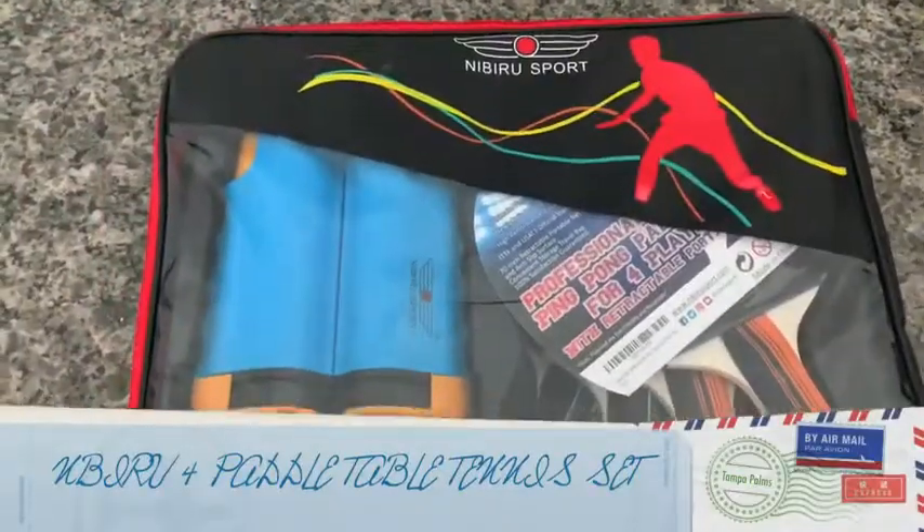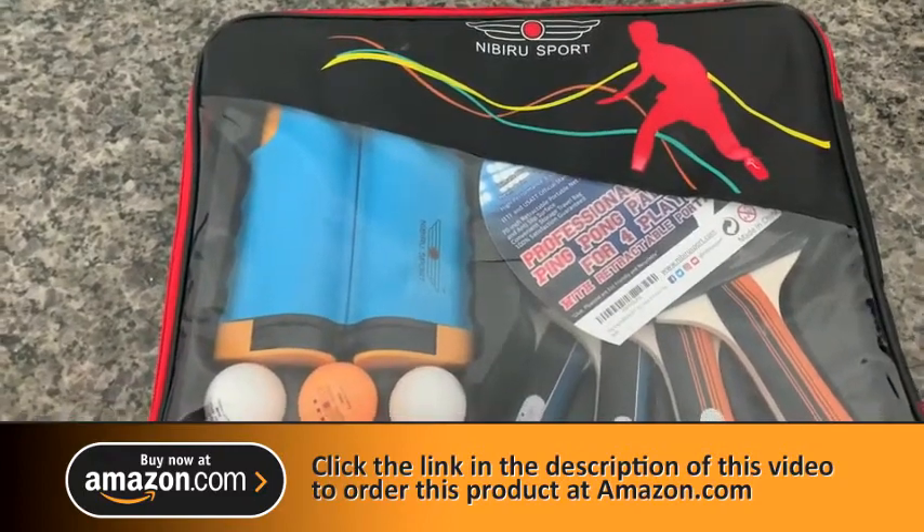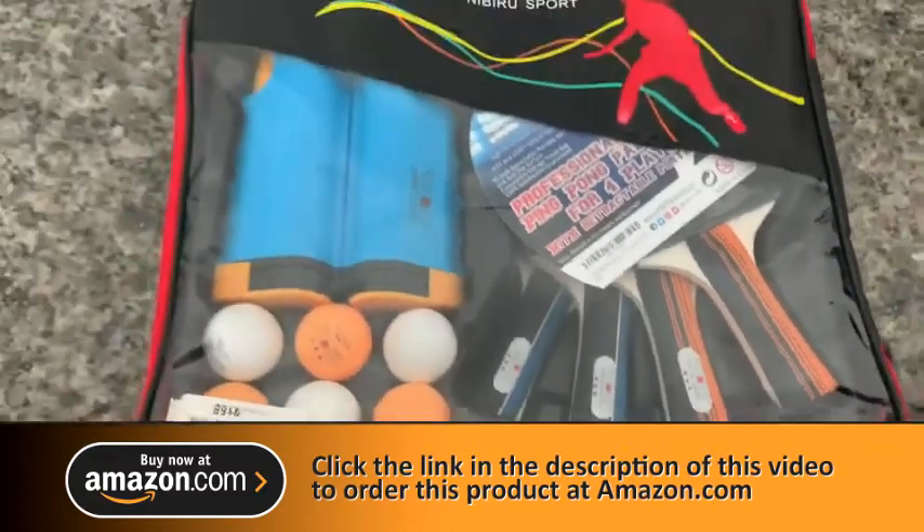Hey everyone, today I have the Nibiru Sport. It's a professional ping pong kit for four players. Let's get right into it.